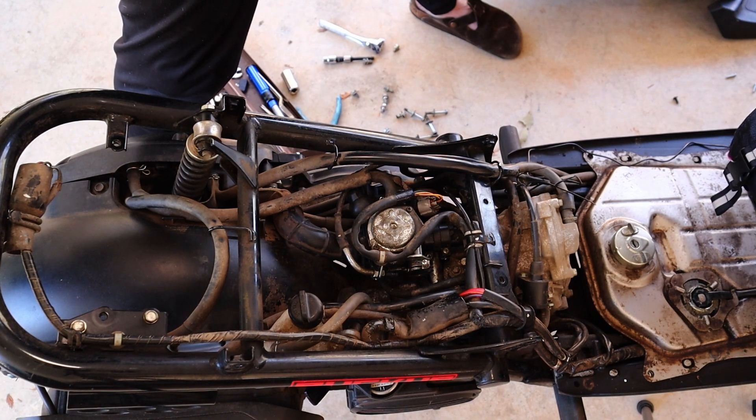It's steady, which is surprising because I thought there was something else wrong — and there might not be. It might just have been the spark plug.